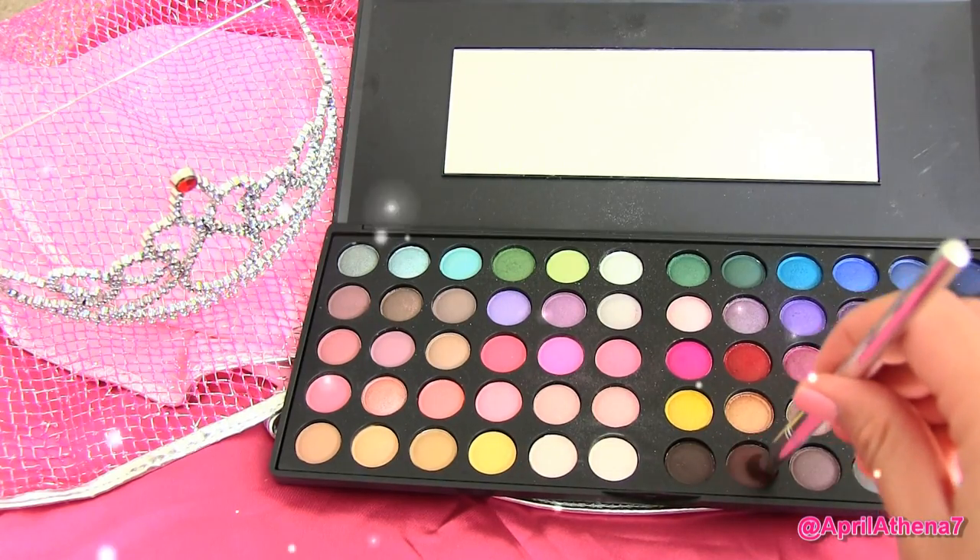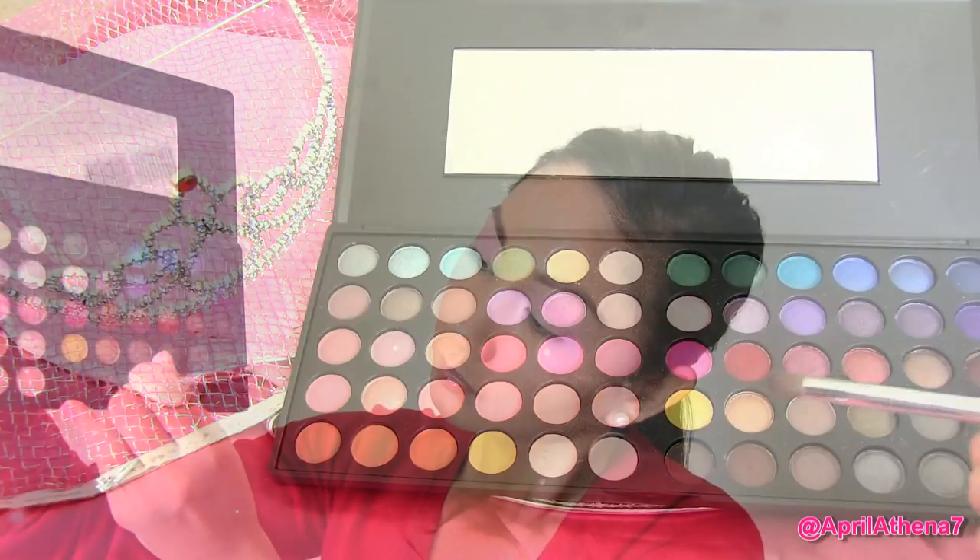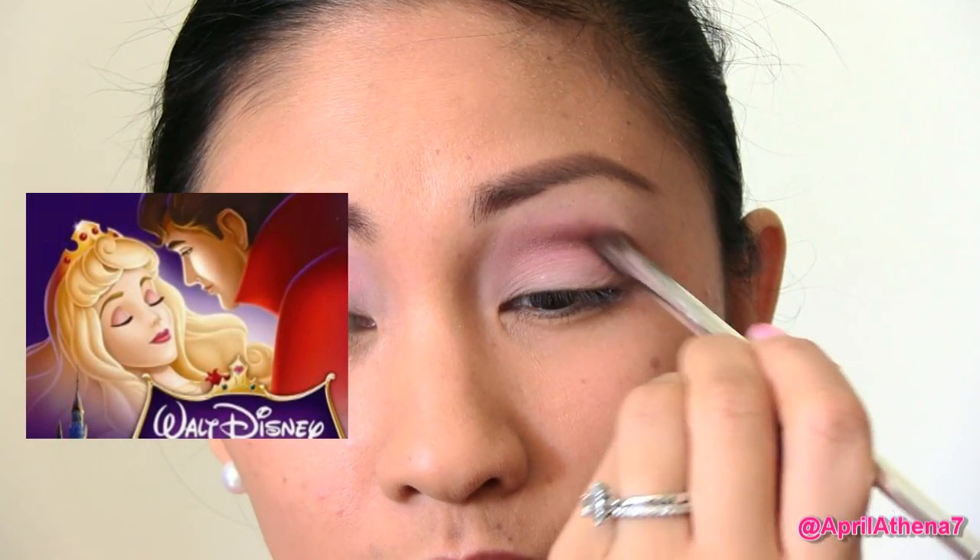Grabbing a matte brown shadow, apply that onto your crease. You're not really going to blend this color too much because if you look at Sleeping Beauty's makeup, her crease shadow is really prominent and it's not really thoroughly blended. So we're going to do it just like Sleeping Beauty.